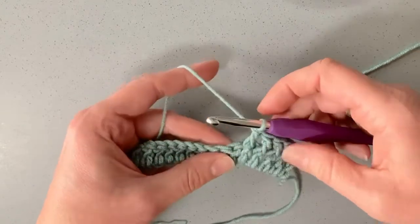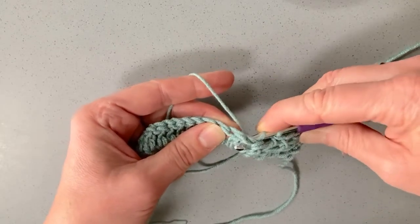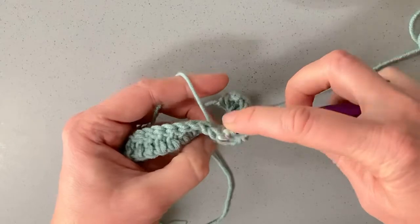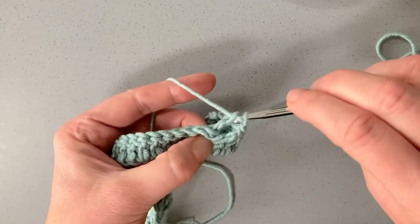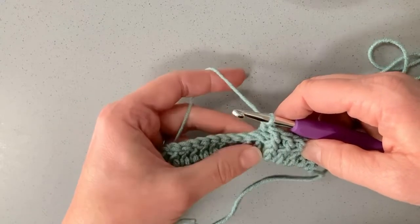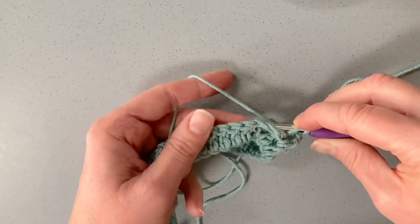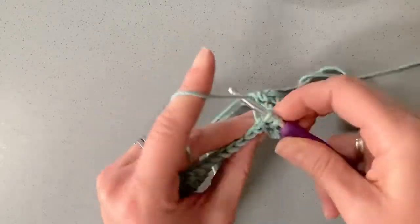Now I'm going to show you back post. Just like front post, we yarn over, but this time we're going through the same gaps while going around the back of the work, bringing the hook through to the front, then going down through the other gap and pushing it through to the back. It's the same technique but posting the hook a different way through the gaps either side of the stitch. You can see it's sitting on the back of the work — the opposite of front post. When you turn it over, what was back post becomes front post and vice versa.